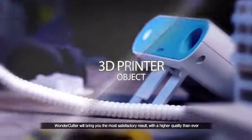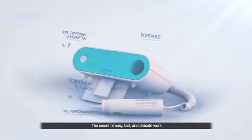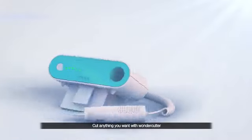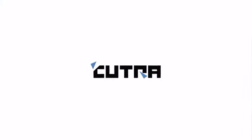Wonder Cutter will bring you the most satisfactory result with a higher quality than ever. The secret of easy, fast and delicate work — cut anything you want with Wonder Cutter.